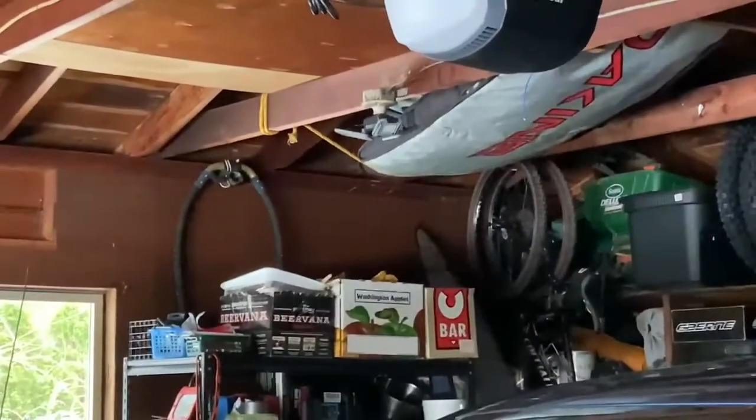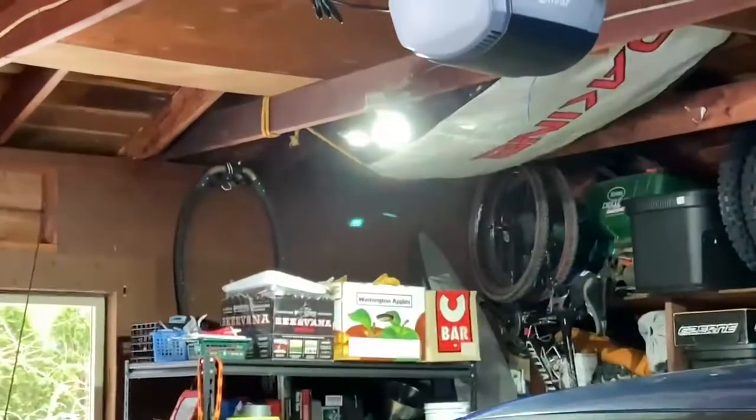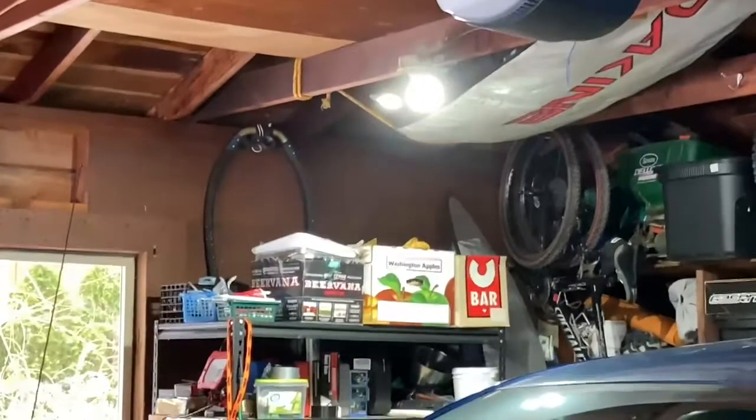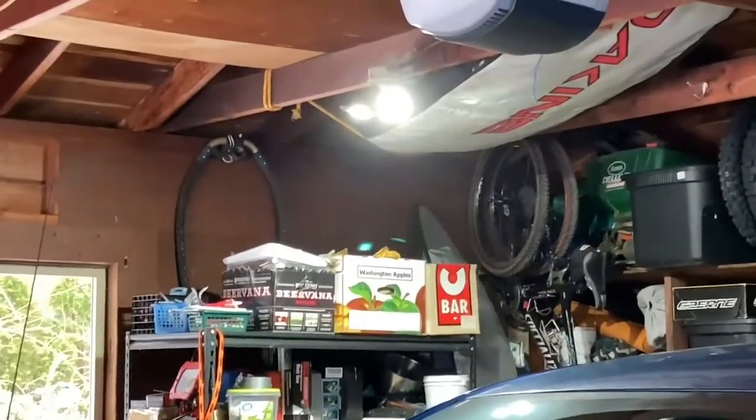Light is back on, back in place with the switch. There it goes — works. The light is awesome, so much brighter than a regular bulb. Hope this helps someone out. Thanks.